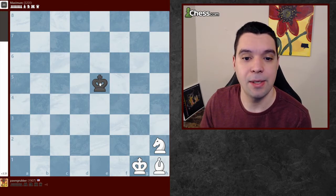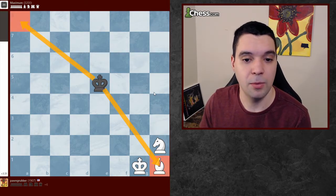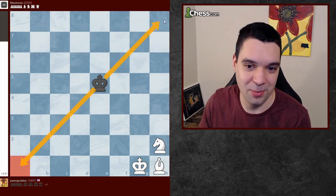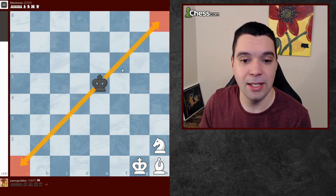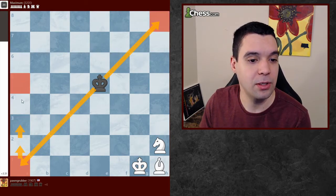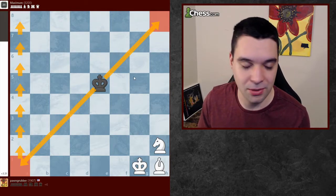The first thing you have to know is that we have to checkmate the king in the same color corner as the bishop, which means that the black king wants to go to the opposite corner. We're going to let it go there, and once it gets to one of these corners, we're just going to push it up the edge of the board. So let's start.